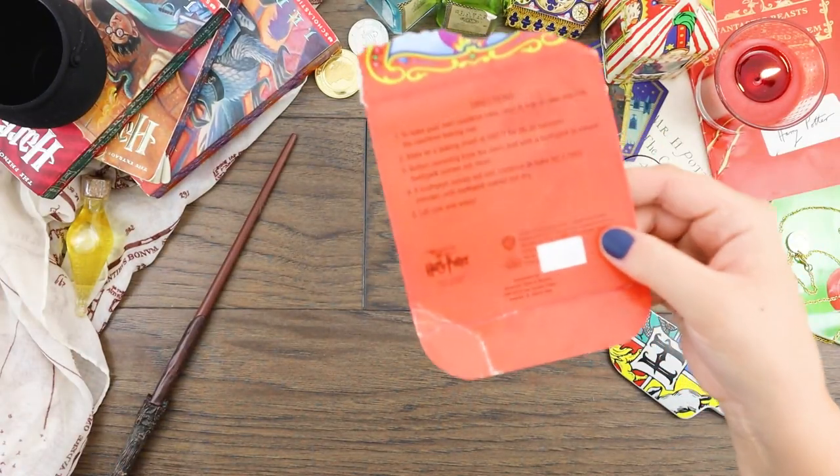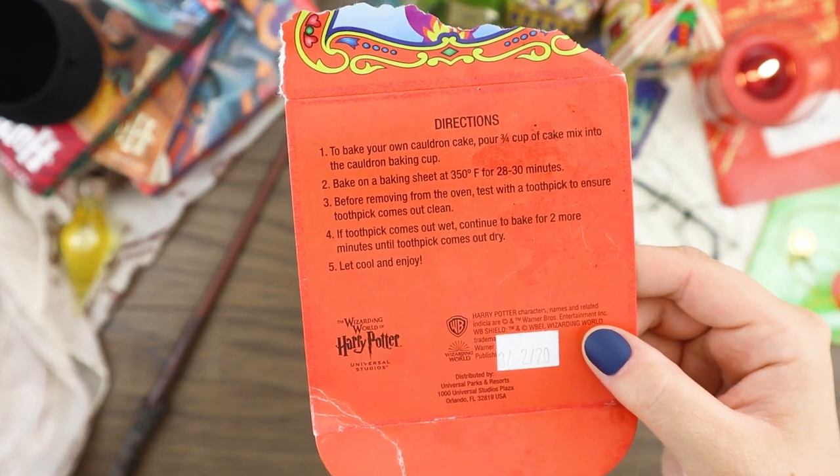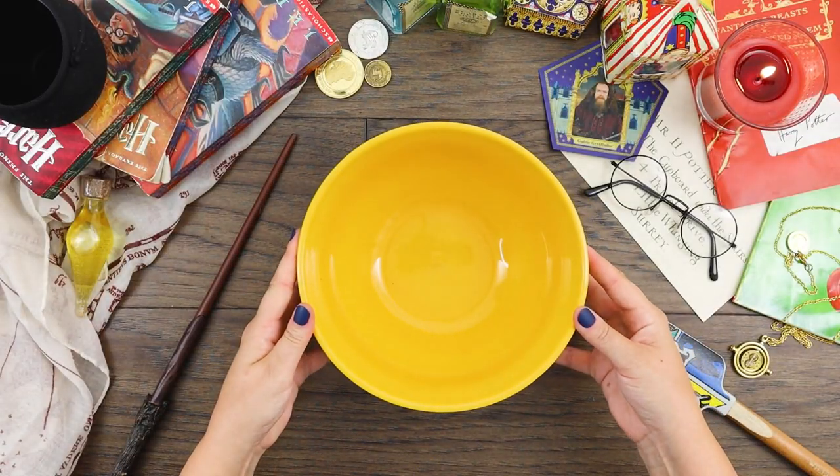However, the instructions are vague on how to recreate the cake itself beyond 'pour in your favorite cake mix.' So I've taken it upon myself to make us a copycat, single-serving cauldron cake.